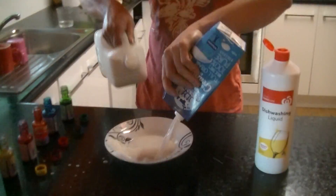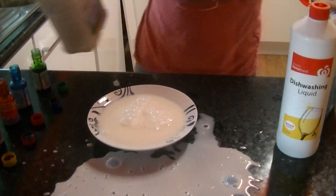Hey guys, this is The Amazing Milk Experiment. First, you get some full cream milk and chuck it in your bowl like that.